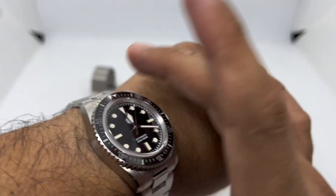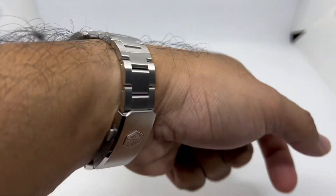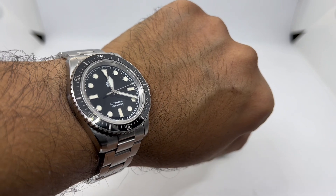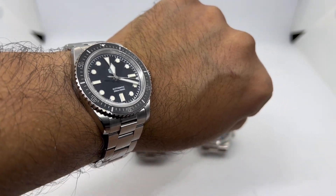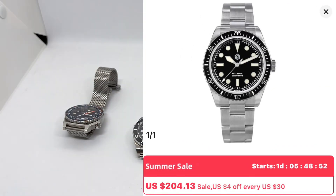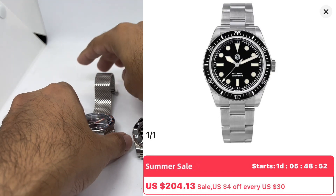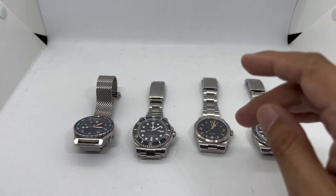If you like something smaller or prefer a vintage-looking sub-style watch, you just can't go wrong with this piece. There's a whole lot of dial options available, and it just looks cool. If you prefer smaller, vintage-ish dive watches, the San Martin SN0004 is simply stunning.